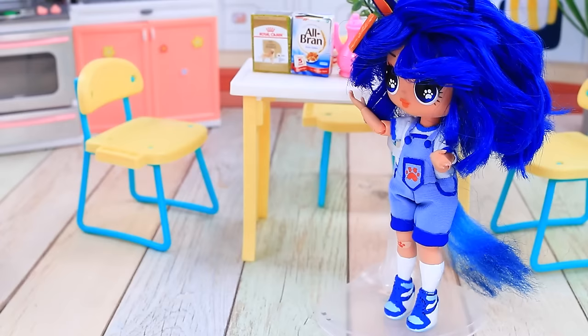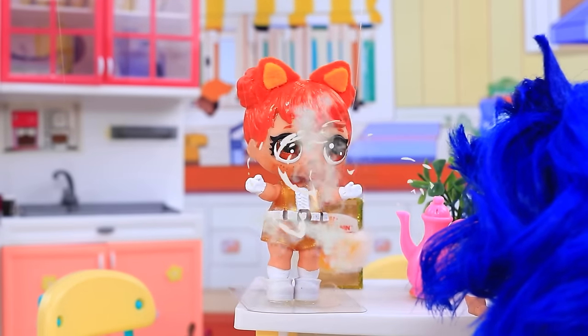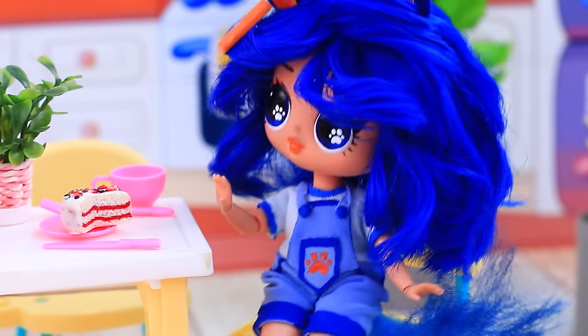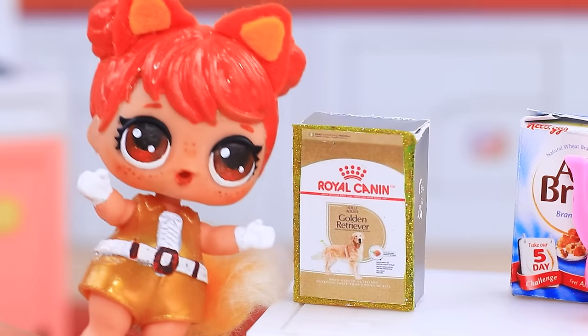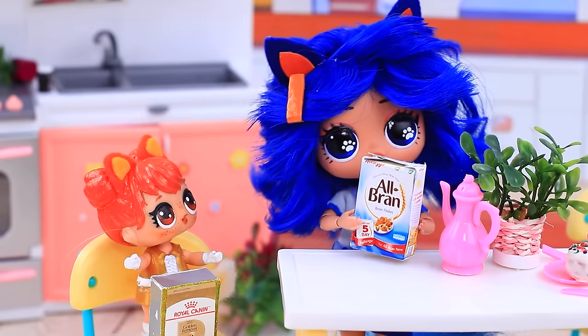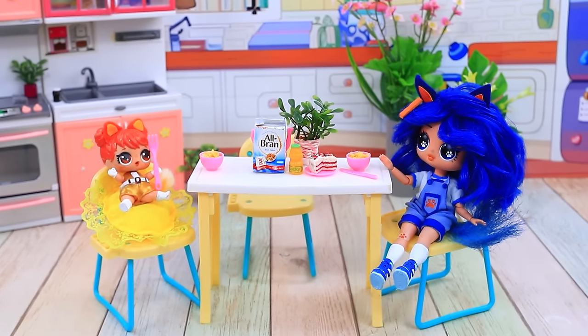Where am I? Gotta blame it on the VR glasses. Bingo hops on the table. Sweetie, people don't walk on tables. What do we do then? Sit on chairs. Food — nice. We're human after all. Now we eat cereal. Dig in! Welcome to the human world!